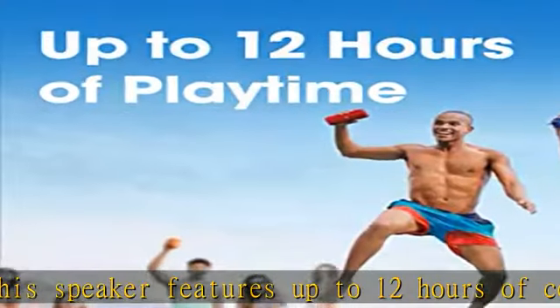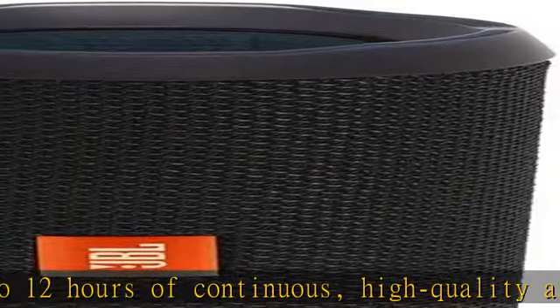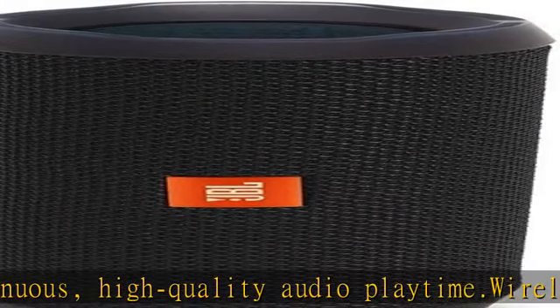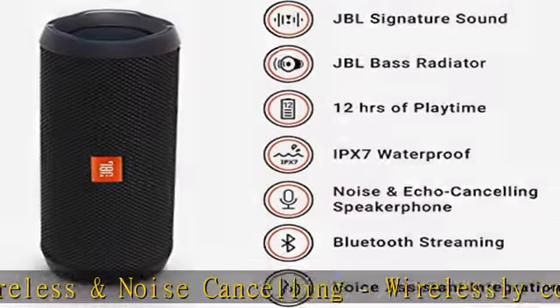Waterproof and durable — no more worrying about rain or spills. Flip 4 is completely waterproof; you can even submerge it in water. Plus, the improved, durable fabric material and rugged rubber housing protects the speaker on your outdoor adventures.